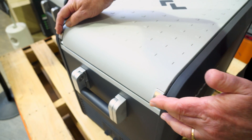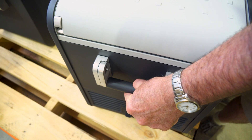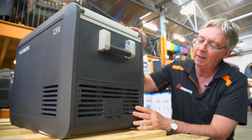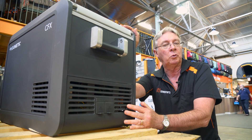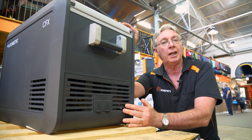We have stainless steel hinges on the lid, and we've got cast aluminium handles, which are really strong and suitable for tying the fridge down. Down this end, we have the compressor — this is a Dometic compressor, and it has a current draw of 1.03 amps with a maximum current draw of 8.7 amps.